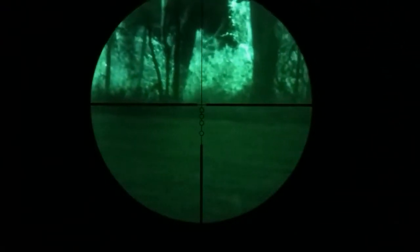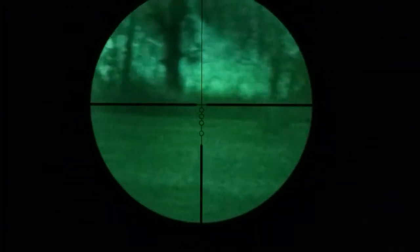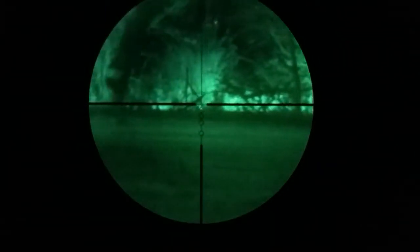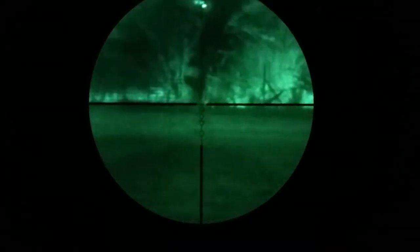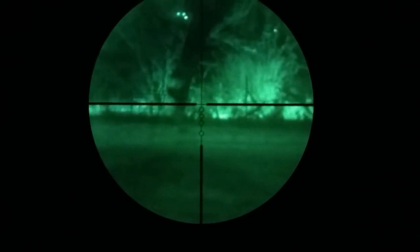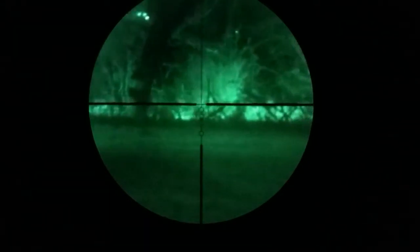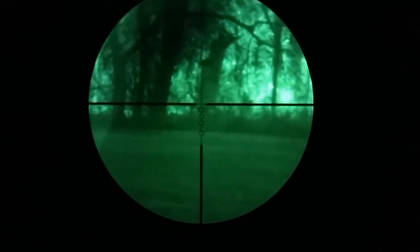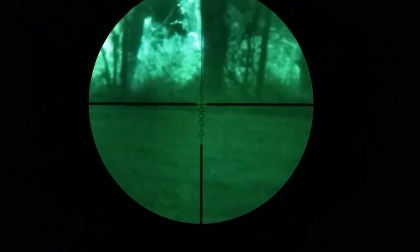That's a little bit better of a picture there. That's without the illuminator on. It's super dark out here. Not terrible — it is a Gen 2, so it has its limitations, but it's a step up from that monocular. Too bad we don't see any deer — if I find some, I'll film them.